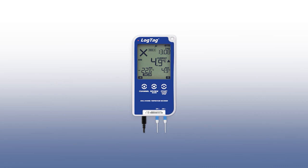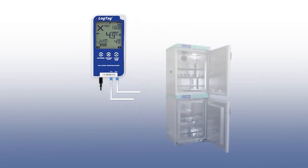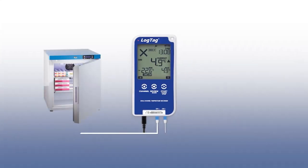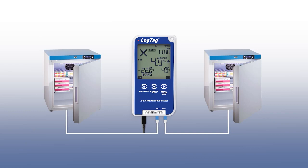This device is ideal for use in many applications, such as recording internal temperatures of a fridge freezer unit or recording temperatures of two fridges or two freezers at once.